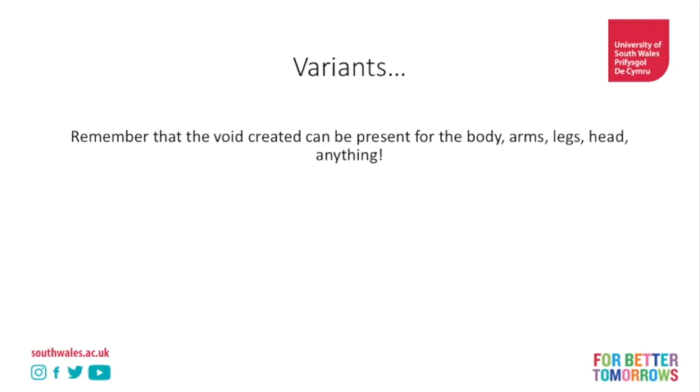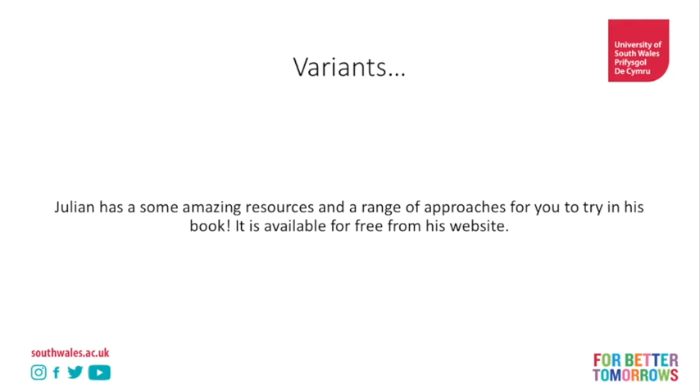Julian has some amazing resources and a range of approaches you can try in his book, and it's available for free from his website. It's much more in depth than what I've shown you today, but this is an introduction anyway.